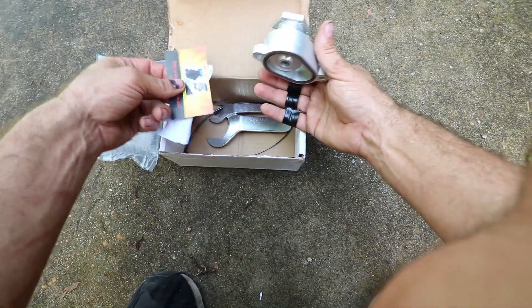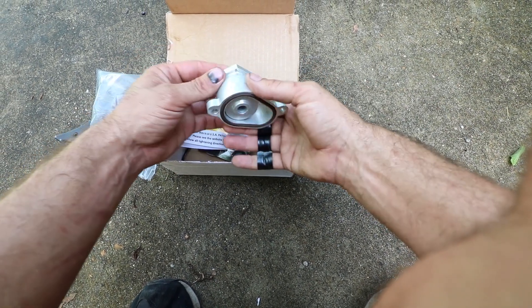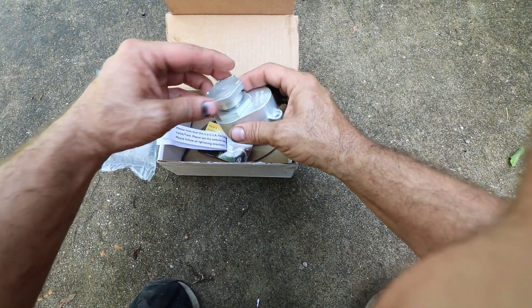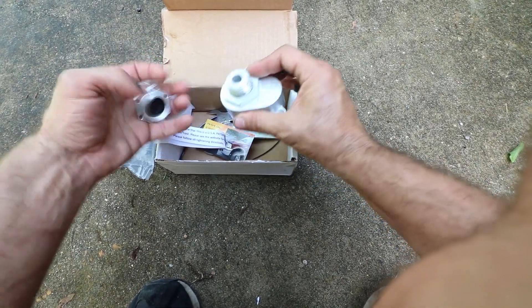For those that are not in the know, this is an oil cooler back flush from Fixture 6. Basically this sits — let's go over to the truck and I'll show you where it sits.